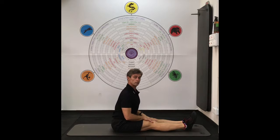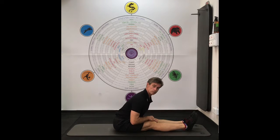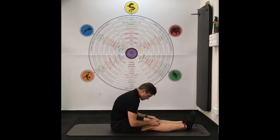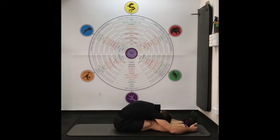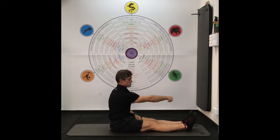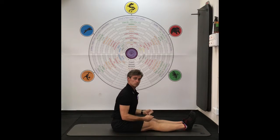Be as tall as possible. You can do it two ways: going forward and keeping the arch in your back, or you can just do the roll down, come through here. You can pull on your hands if you're long enough, or you can get the yoga strap and put it around to pull.